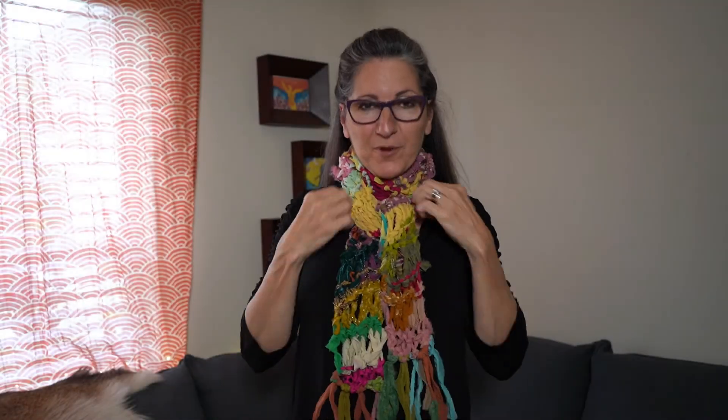Isn't this scarf adorable? Look at this — I love this, I love the colors, I love the fringe. This is really cute. About one and a half skeins made this long scarf. You can find them at Much Fiber Arts at half off today. See you later!